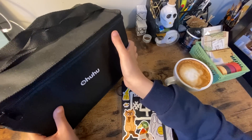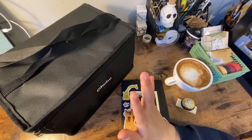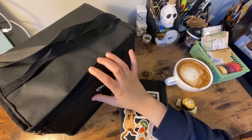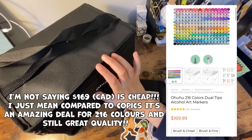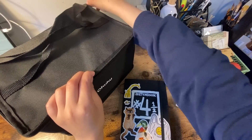Here's the set that Ohuhu sent me. I asked them to send me the largest brush tip set, which is kind of crazy of me, not gonna lie. For the amount of markers that this comes with, the set is actually pretty reasonably priced — I was surprised when I saw the price. I'll put it on the screen. Let me just open this up.